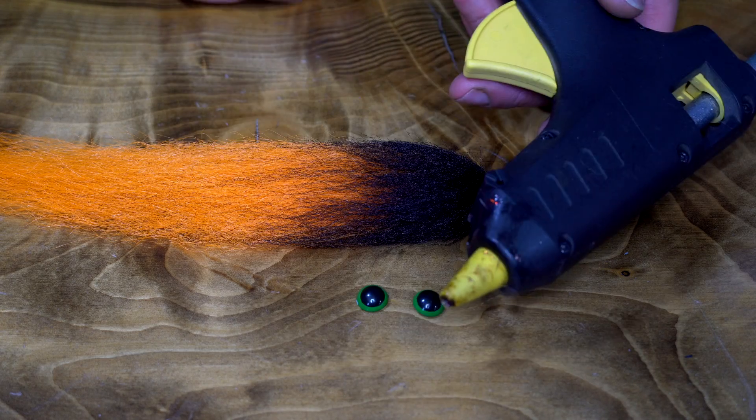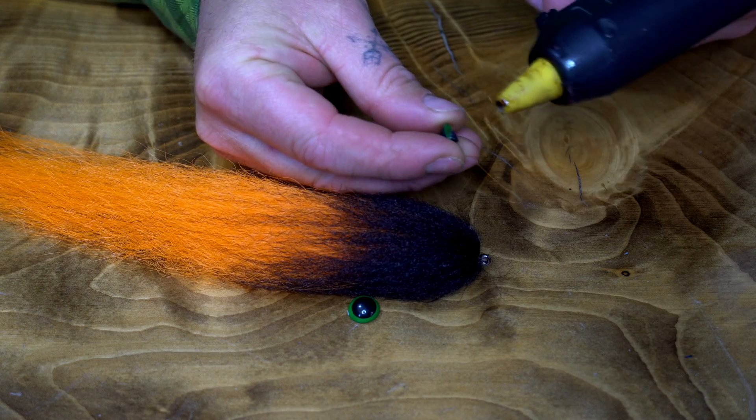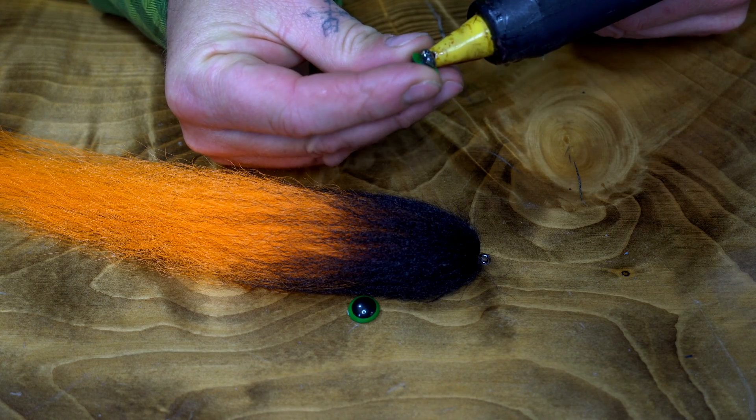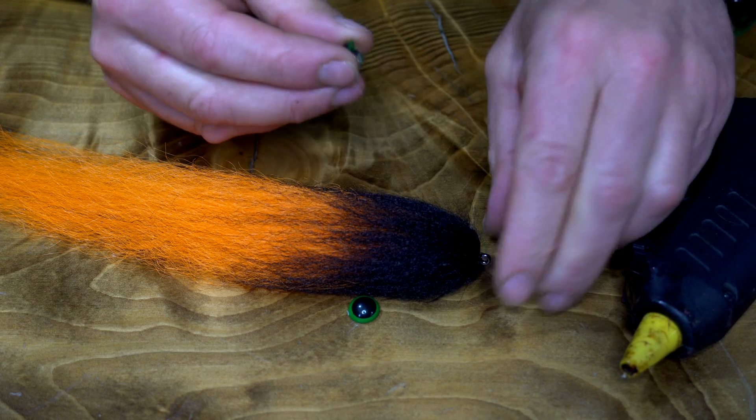To stick the eyes, I really like using hot glue. Hot glue penetrates deep into the fibers and gives you a really good hold, and it adds a little bit more weight to the front of the fly.